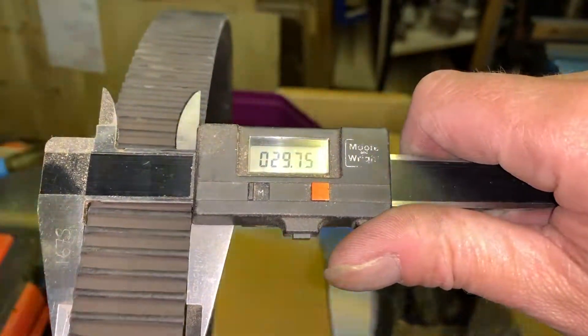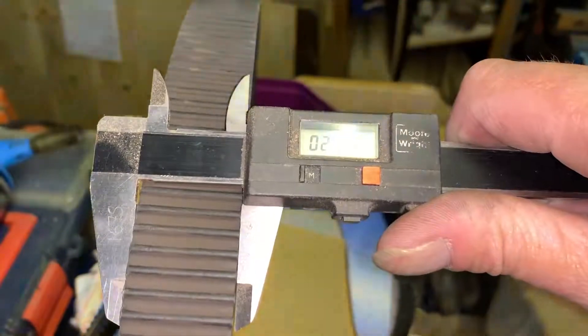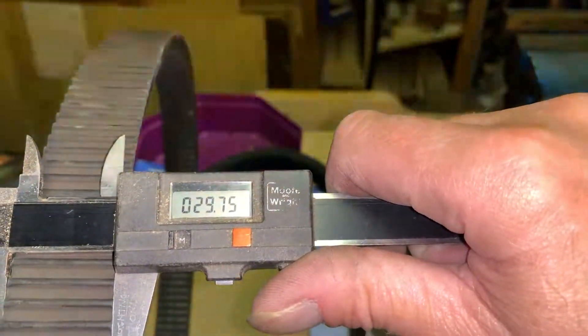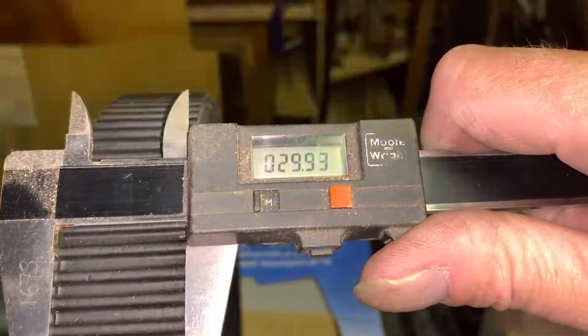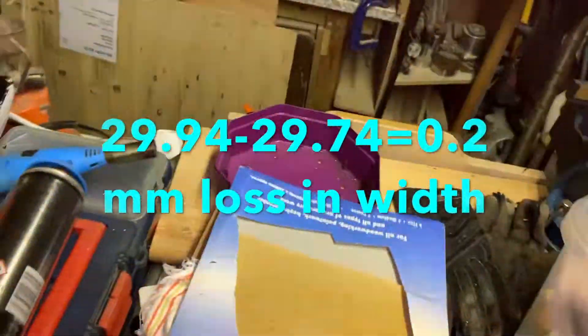The number you see on the vernier there is 29.74-29.75 on the used belt, right at its widest point. So that's a used belt with 2,300 miles on it. Let's see what we get on a new belt - 29.93-29.94. So as you can see, I've probably only lost about a quarter of a millimetre off that belt.